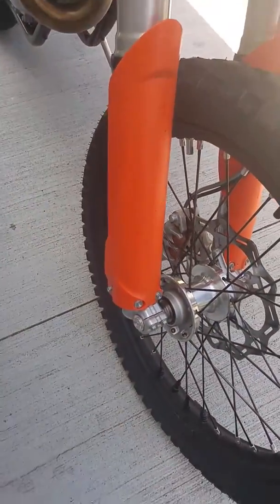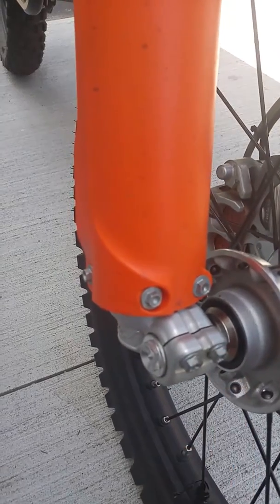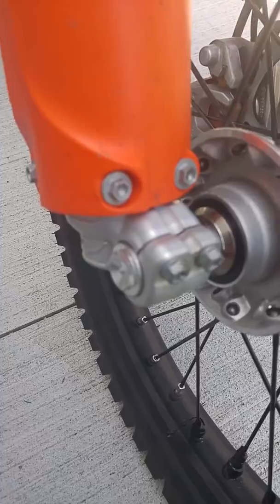So what you're going to have to do to test your balance is you're going to loosen these guys on both sides. I think those are both a 10 mil, which is in the wrench that came in your kit.